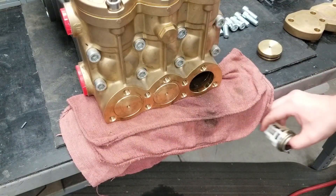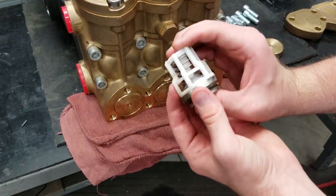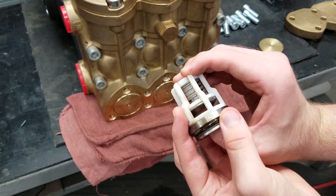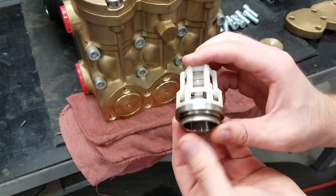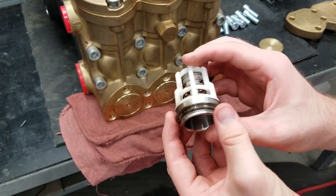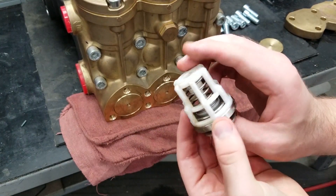Note that the inlet valves are different — they have silver springs and have much less spring tension. The discharge valves have a black spring and higher spring tension. Do not mix them up.